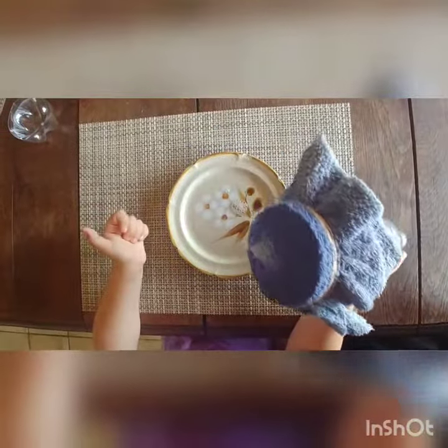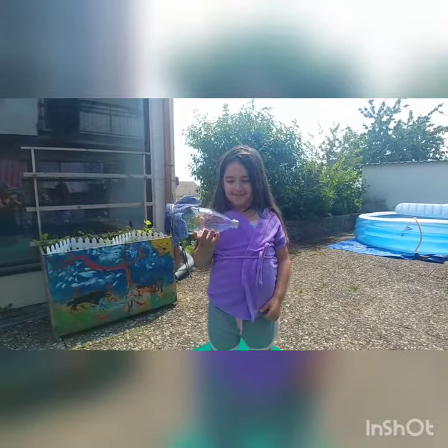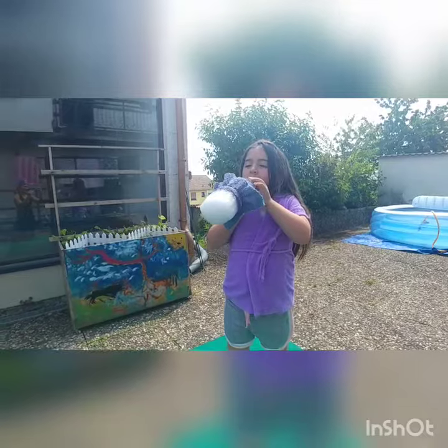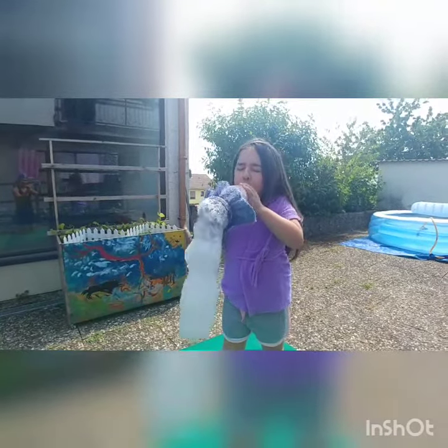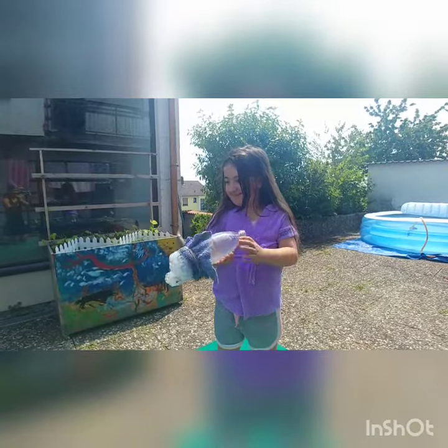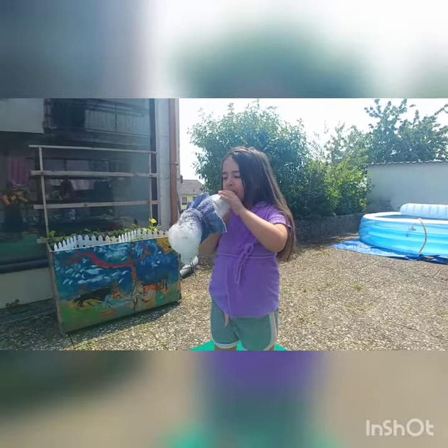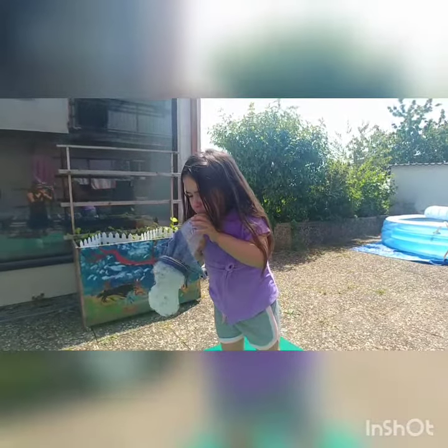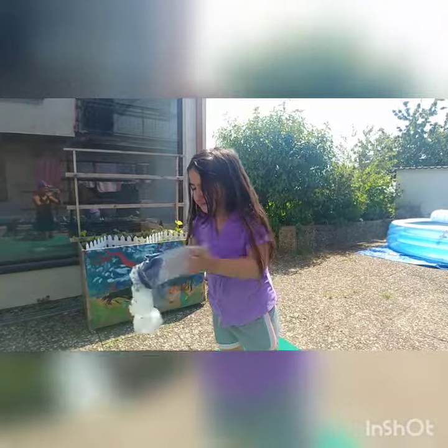Once the bottom of the washcloth is saturated in the bubble mixture, you're ready to move outside for the fun part. This is how a bubble snake works — put your mouth to the open end and blow hard. For extra fun, you can add some food coloring to the bubble mixture and that'll give you different color bubbles as they come out. All you need to do to keep having fun is add more bubble mixture.